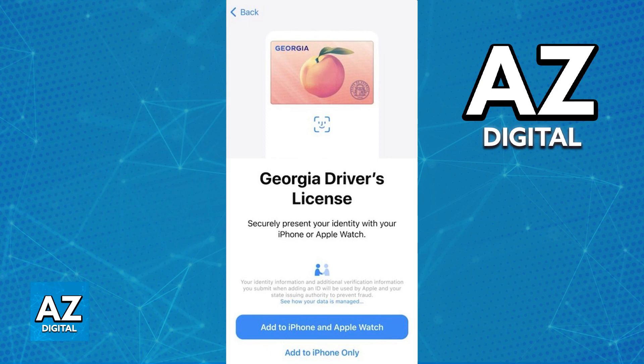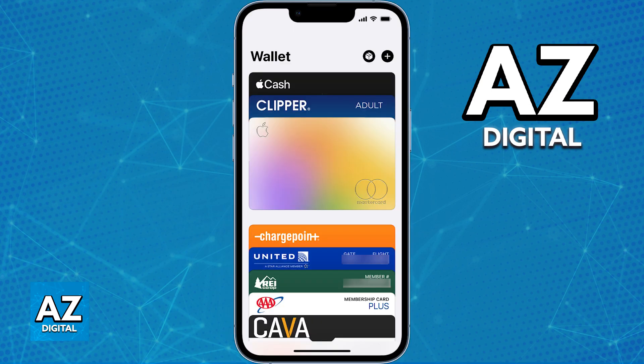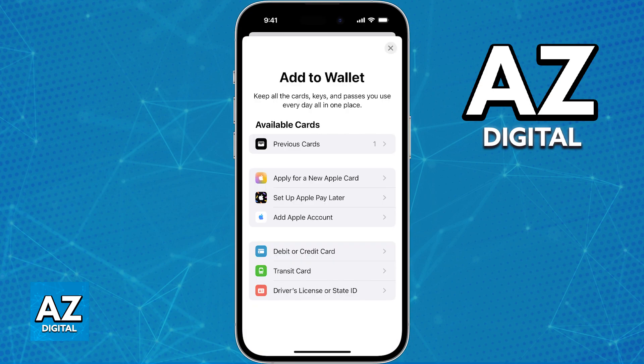All that you have to do is open the Apple Wallet on any iOS device and tap the plus sign located at the top right corner of the home screen to add a new type of ID. You will be able to add a state ID or driver's license.